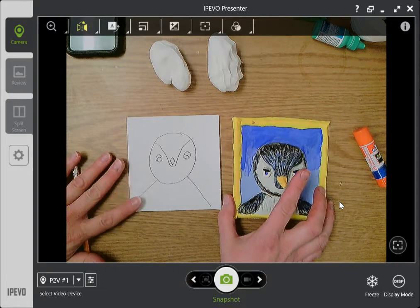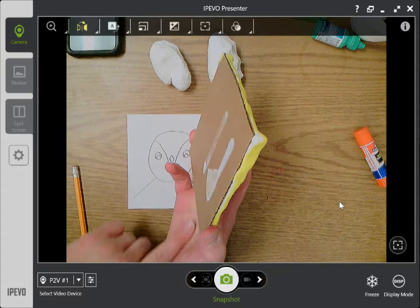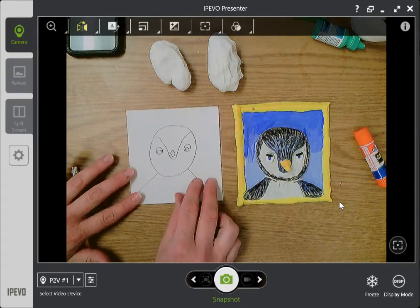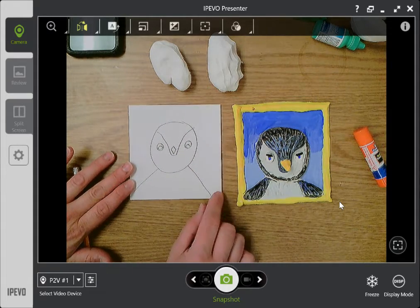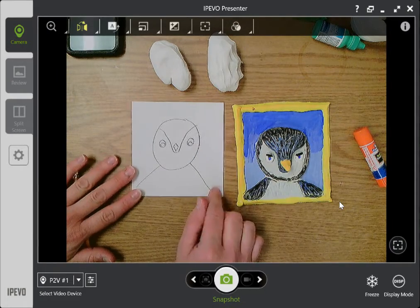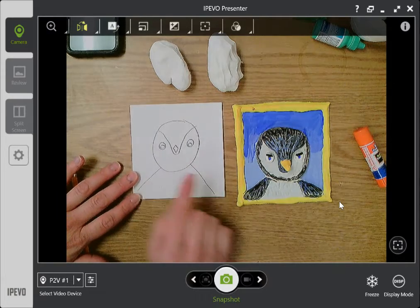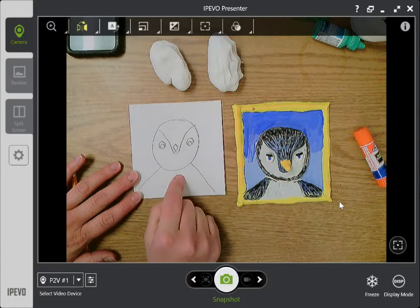If you want to find cardboard, maybe a cereal box would be a good idea to cut apart, or ask somebody at home for help with that. Right now I'm just going to use a piece of paper and I think it'll still work pretty well. My paper is very small — about five inches square. Last class, we drew a portrait of an animal that we chose, one we feel we have a connection with. I chose the penguin, and I just did a simple sketch of the penguin facing forward on this paper.